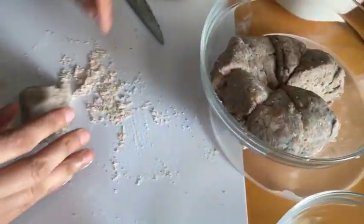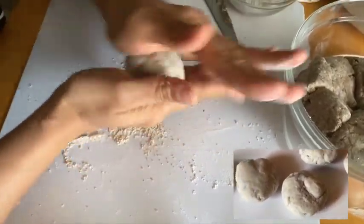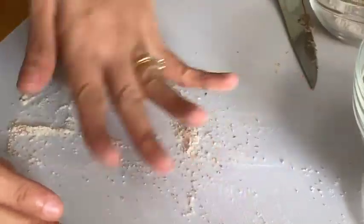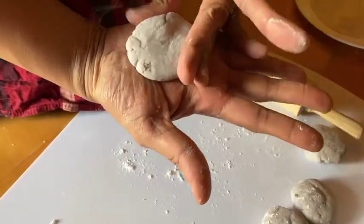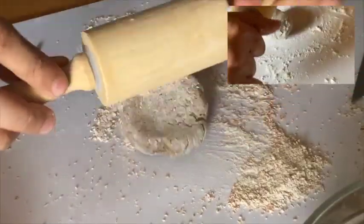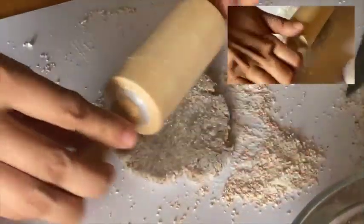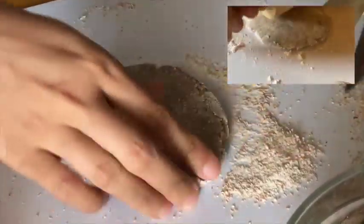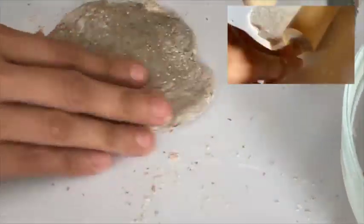Take one portion of the dough, roll into a ball, then slightly coat with flour. Flatten the dough with your palm. Roll into a round shape using a rolling pin or even a cylindrical bottle and flatten the dough to about 1/8 of an inch thick. Rotate the dough between rolls to get a round-shaped tortilla.